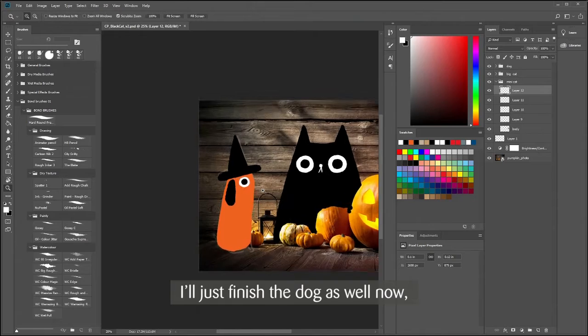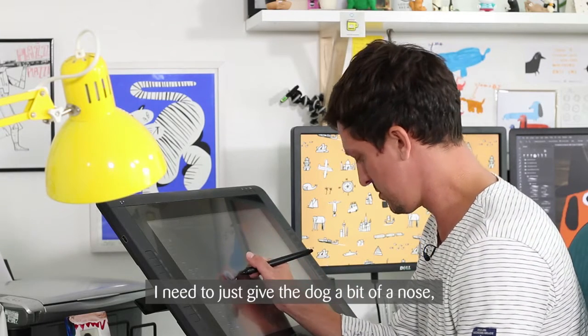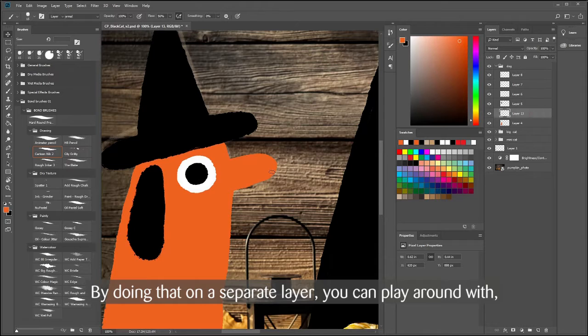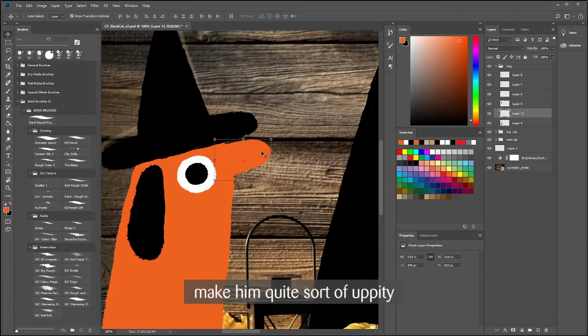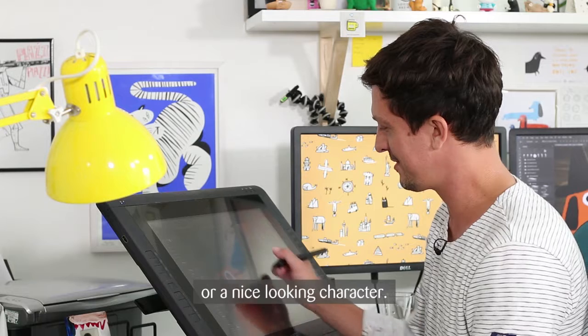Just finish the dog as well now — I need to give the dog a bit of a nose. Again, just a very simple shape sticking out. Doing that on a separate layer you can play around with the position. You can see the position of the nose can make him quite uppity — a nice looking character.